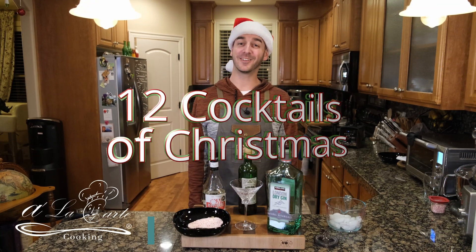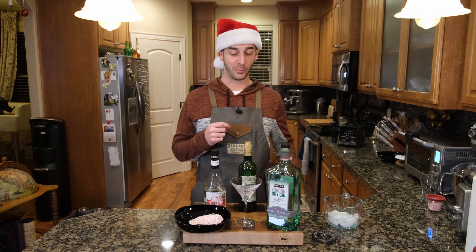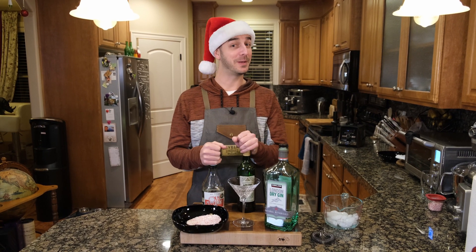Hey! Welcome back to A La Carte Cooking. On this episode of 12 Cocktails of Christmas, we are making something that I haven't made before. It's a peppermint martini.